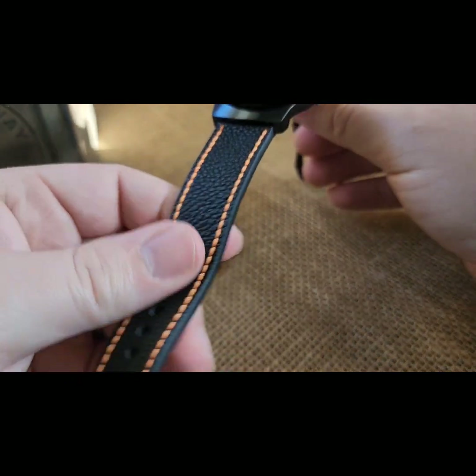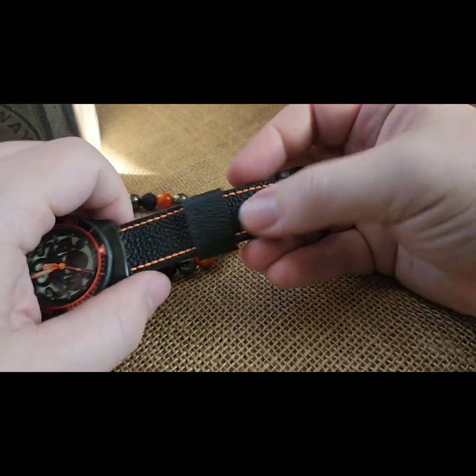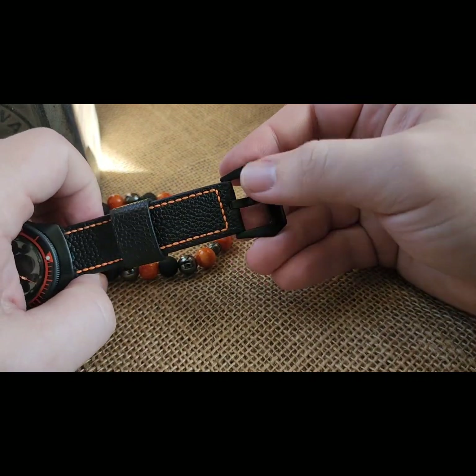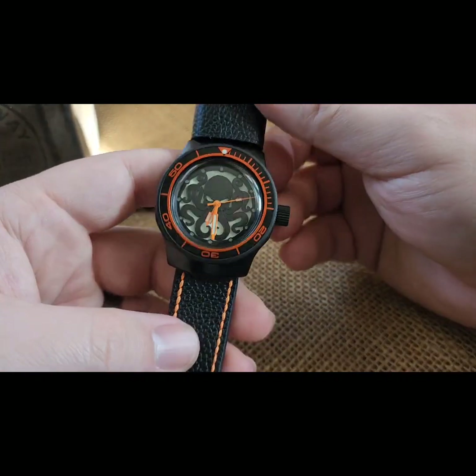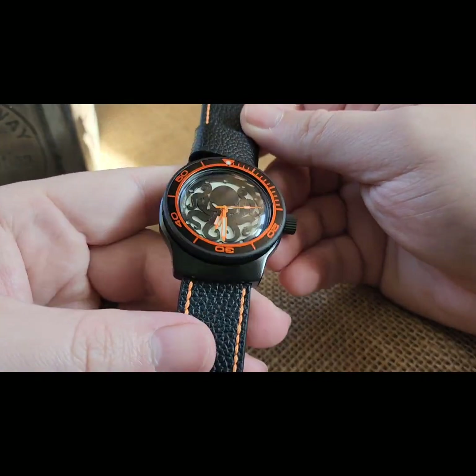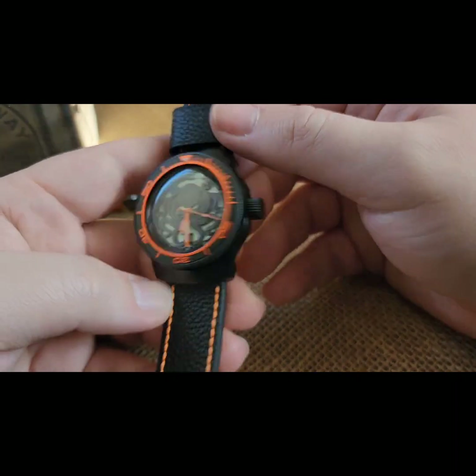Anodized orange. I've got a signed silver rotor in there and a low profile exhibition caseback. This is on one of my super soft black with orange stitch bands, with a black Cerakoted and engraved pre-V buckle — going out to Joe. I don't know, Joe has probably 30 builds from me at least at this point.